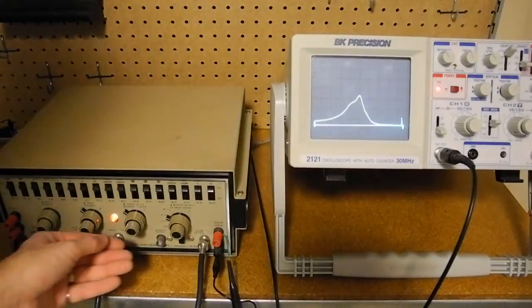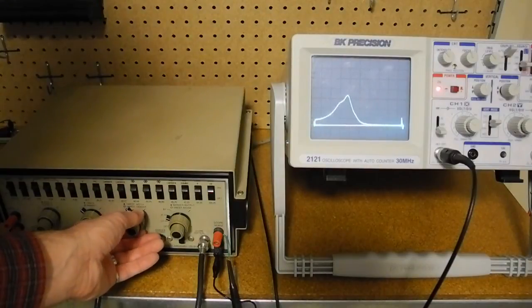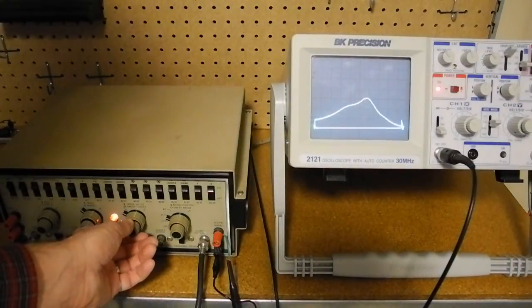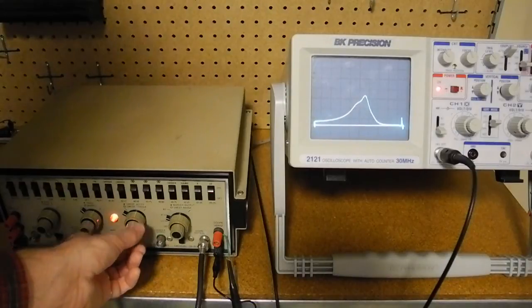If we adjust the center frequency of the sweep, we can shift the frequencies that we're looking at. We can also change the sweep width and change the range of frequencies that we're looking at, seeing a changing width of the peak through the IF transformer.